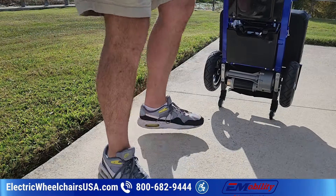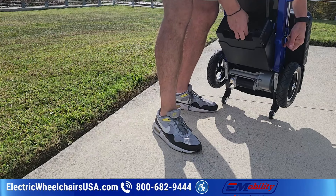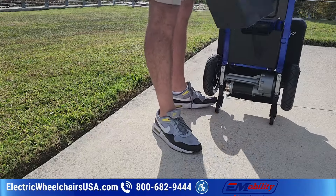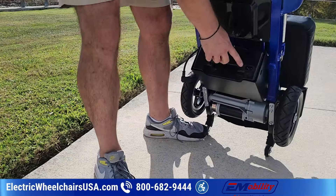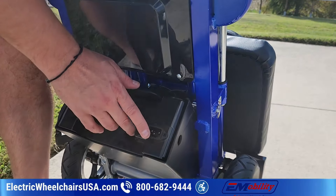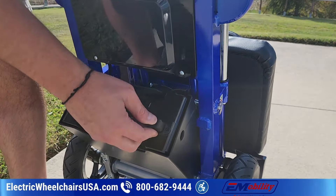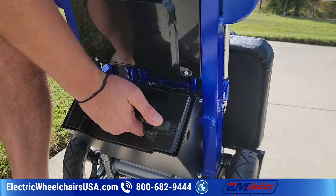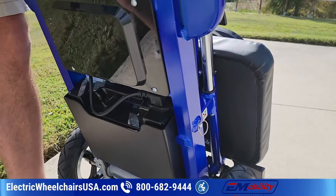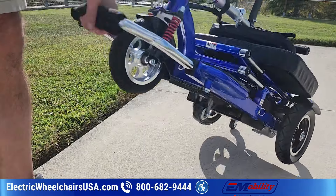At this point you can wheel it behind you or set it up flat. Pull this pin and that's how you remove the battery — it's best to remove the battery after you have it folded so you can just bring it on board with you. This is also where you charge the battery, so you charge it directly on the battery. When you're ready to turn it back on, pull the pin, fold it back up, and it locks into place. Then you can wheel it behind you like a piece of luggage in the airport.